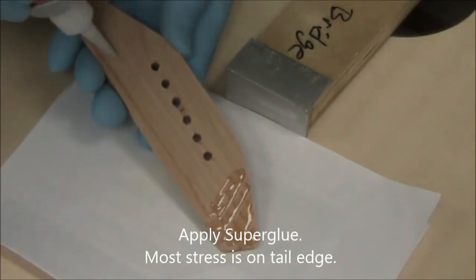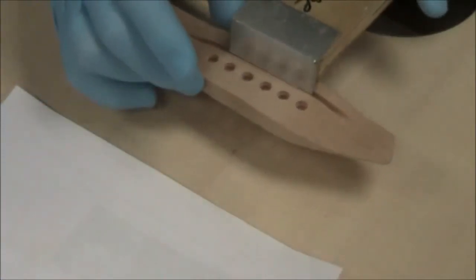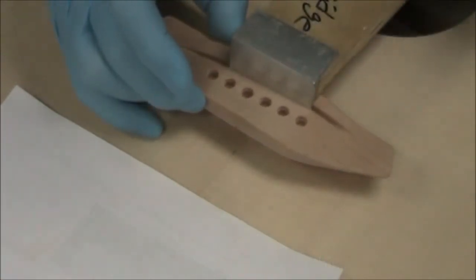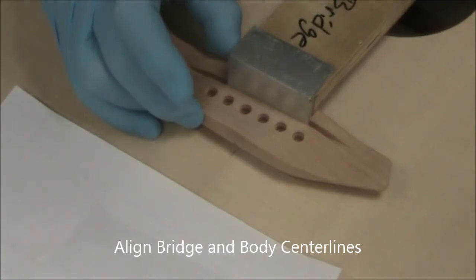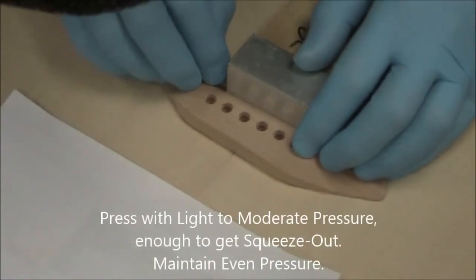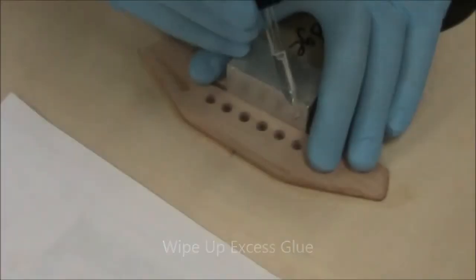Before applying glue, make sure all dust has been removed from both the bottom of the bridge and the top surface. Then apply your glue, install the bridge again, and line up your center lines — those two tick marks should line right up. Push down hard enough that the glue will squeeze out with some moderate pressure, and wipe up the glue squeeze-out.